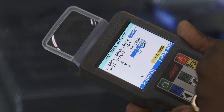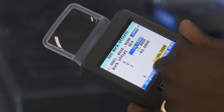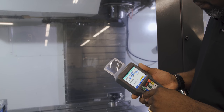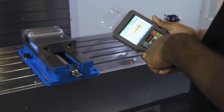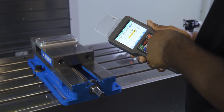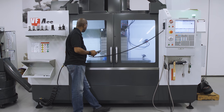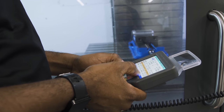With the remote jog handle you can set tool and work offsets, command a tool change, jog machine axes, cycle start and feed hold a program, and even turn coolant on and off.